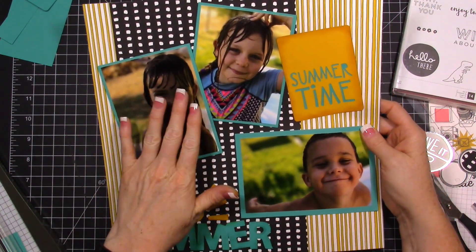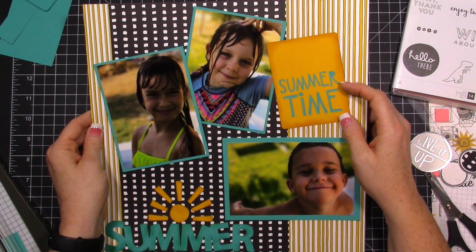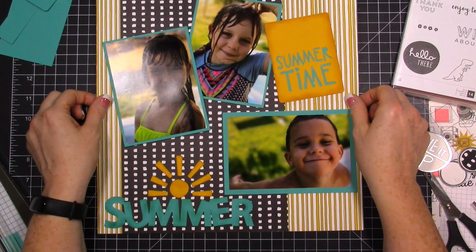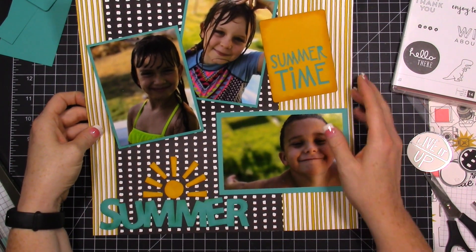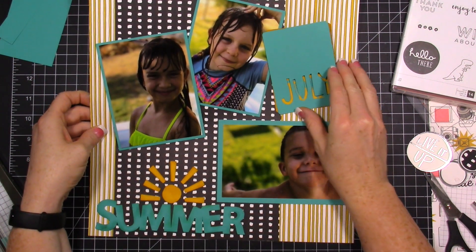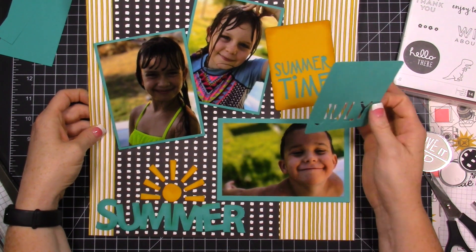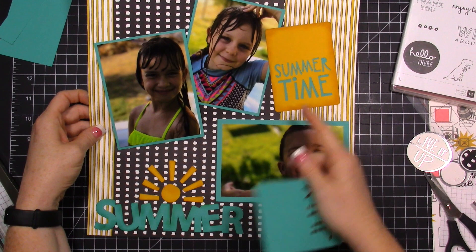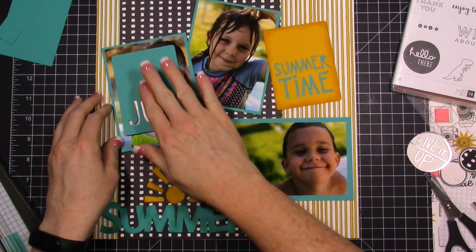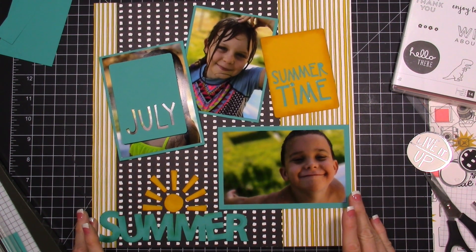Here's the photo of Violet — same thing, I used my ink and inked around the edges. I put some Bermuda Bay cardstock behind the summertime. The only thing is, I don't know — if I had thought this through more I might not have used this card. I might have used the July card and put the yellow behind it, or maybe I should have cut this in yellow. It says 'summertime' and then it says 'summer' down here so it's kind of repetitive. I just dove into this layout and really wanted to share with you guys my process.